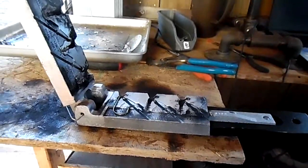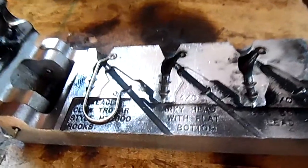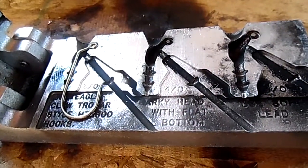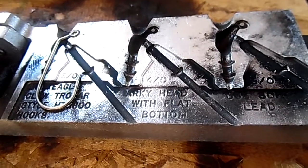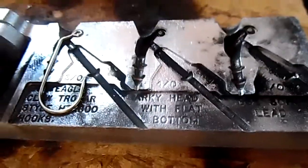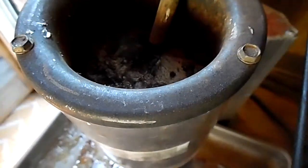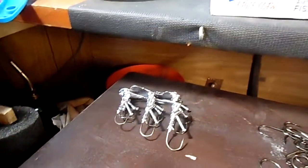Welcome to another edition of Tacomaking 101. I'm Jeremy, your host, and today we're making Arky jig heads. To complete a set of 200, I need to make 17 more sets of 3 to make 51 jigs. We've got our lead in the pot there, melted and ready to go. I've already poured a couple jigs.